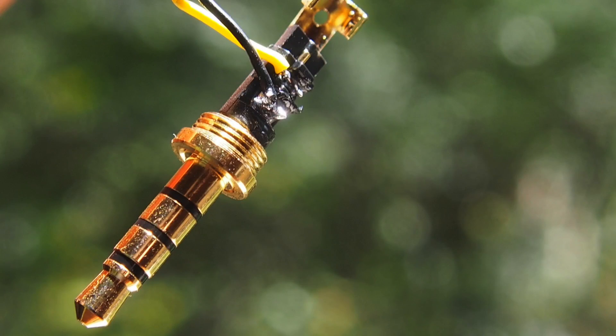Here's a close-up look at the plug. Don't be confused by the order of solder pads and contact pads on this plug. Also please ignore my shabby solder joints.